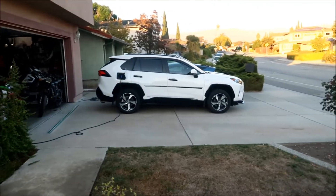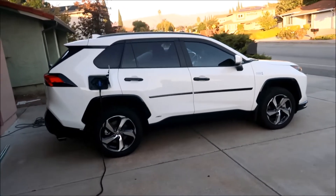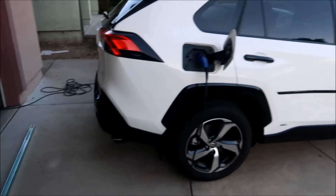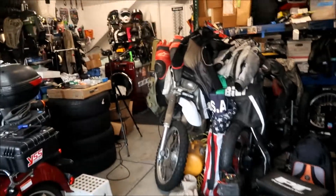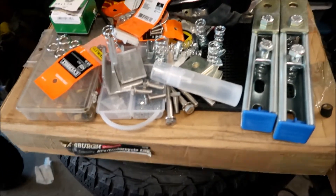Winter is fast approaching — we're in fall now and I'm getting less power every month. We need to get that third string up before winter. My plan is to have it all up by the end of October, by Halloween, so I can get the power statistics for this month before the third string goes up and messes up the numbers.